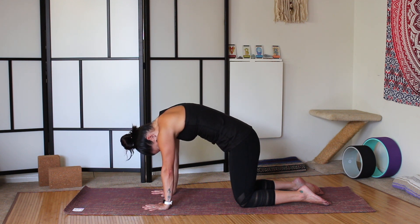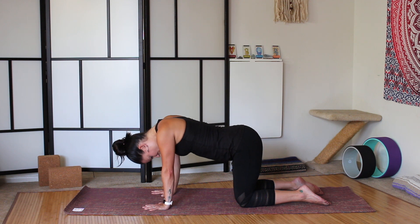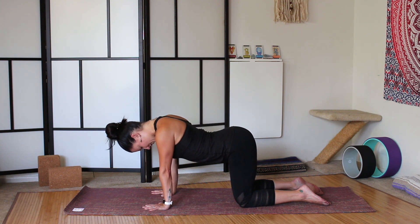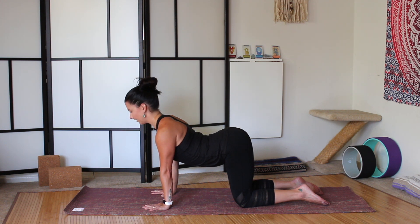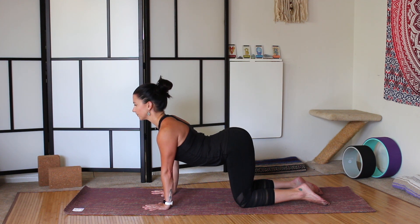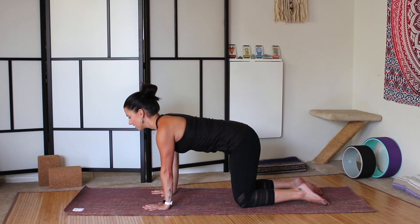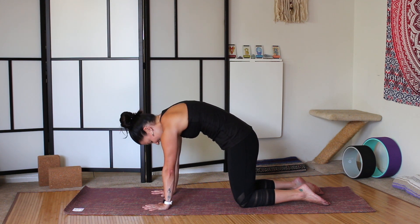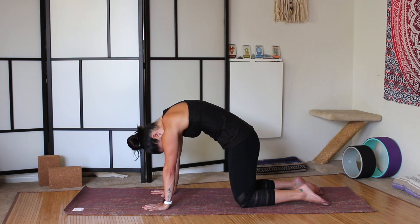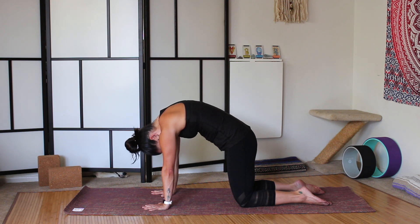And then as you inhale, core engaged, begin to drop the belly, turn the tailbone up towards the sky. Roll the shoulders away from the ears, drop the heart space between the biceps, lift the collarbones forward, and look forward. Cow pose. And then exhale, starting with the tailbone, rounding through the lower back, the mid back, the upper back. Press the shoulder blades up towards the ceiling. Chin to chest, crown of head heavy. Press to the top of the feet so that your feet are still active.